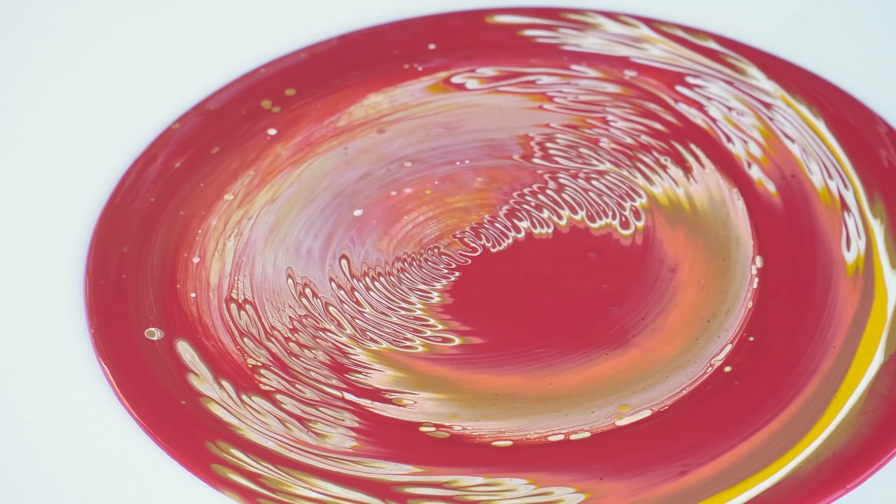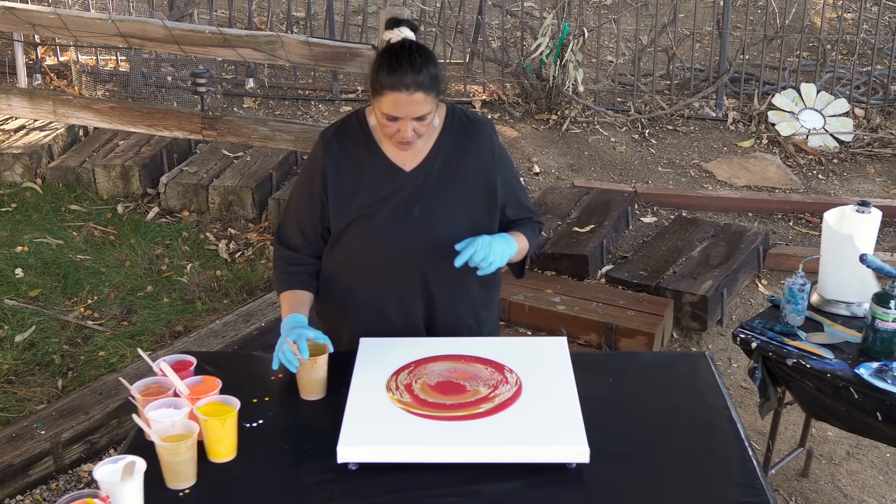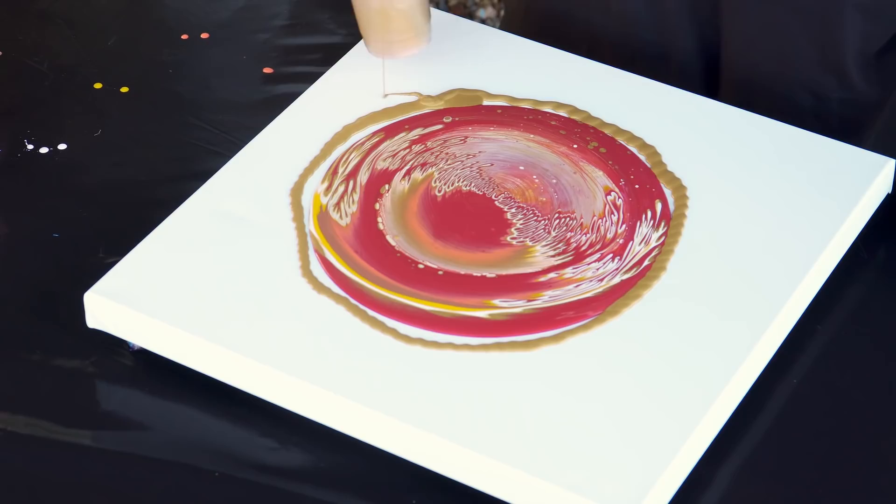I'm gonna turn this so that it goes that way instead. That's really, really pretty. So I'm gonna take that same thin gold that I poured the puddle of and just go around it once. So as it spreads out, it rolls over that. I think actually that was a thick one — that's okay.